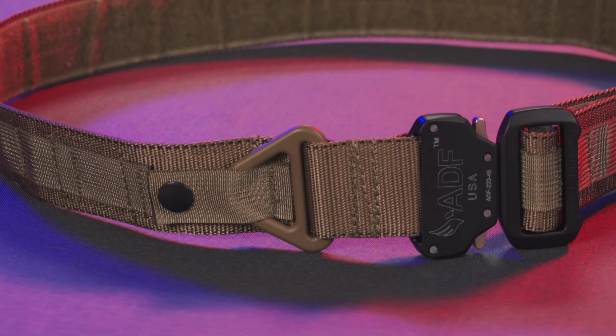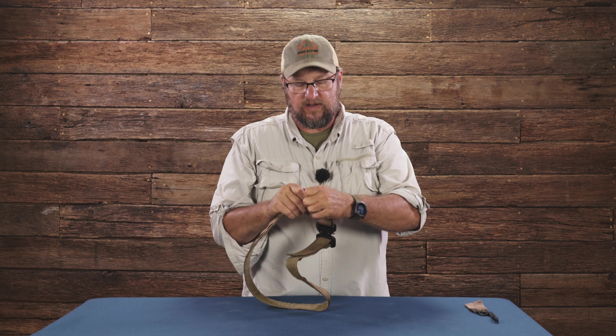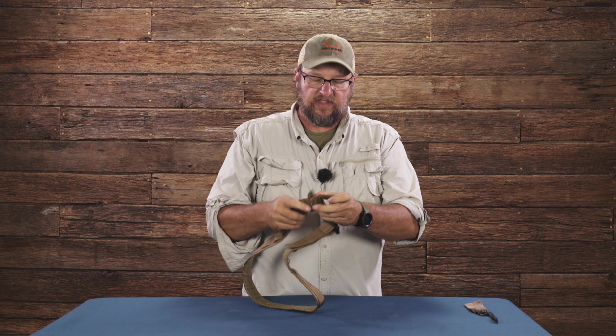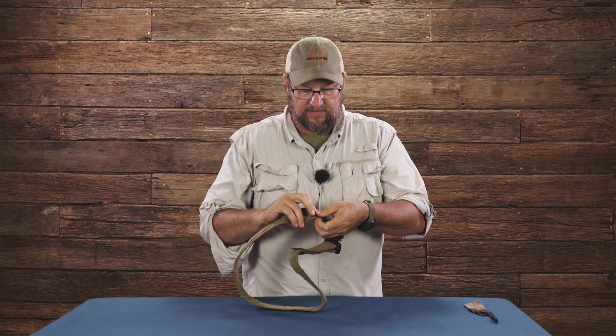It's got a snap retainer for a V hook — there's a V ring on here. So if we want to use the V ring to connect a leash or a dog, something like that, we can totally do that.